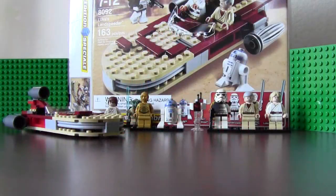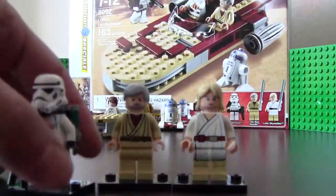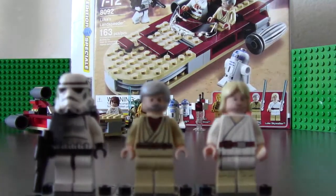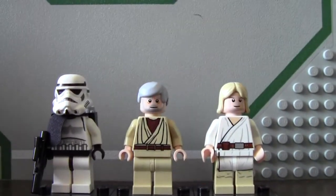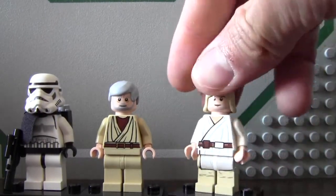Here it is all complete. We have the three humanoids here: Luke Skywalker, Obi-Wan Kenobi, and a Sand Trooper. Luke Skywalker is in his rookie getup.